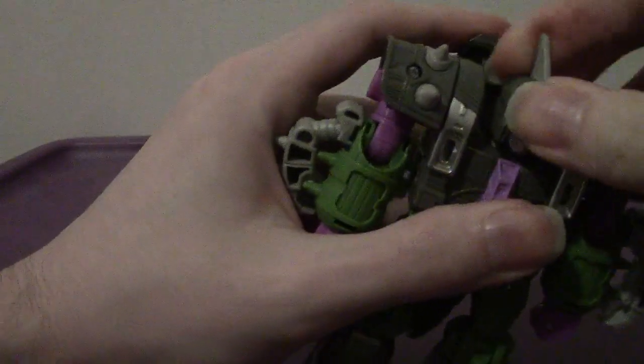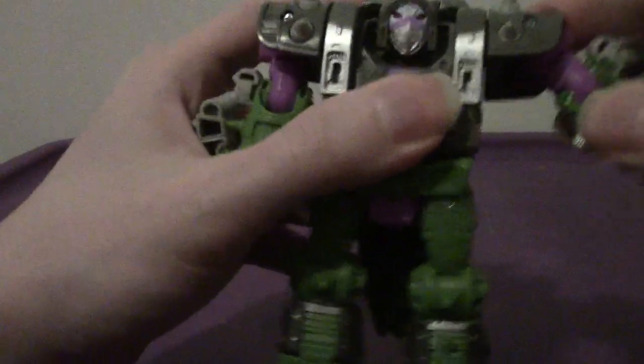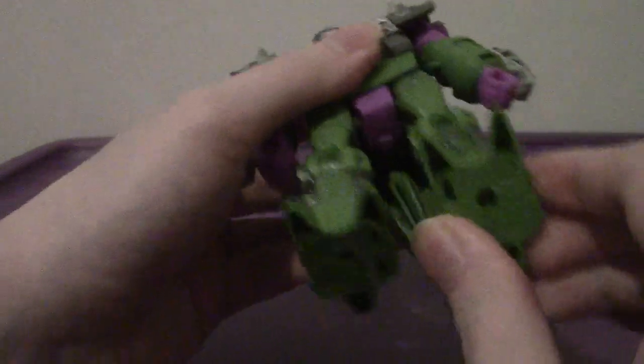Articulation-wise, his head can move side to side - it doesn't go really full 360, but it has a lot of tilt up and down, side to side. The arms can now go full 360, up to the side, and bend at the elbow. They can rotate, and he has wrist articulation. He has a bit of waist movement due to transformation. Legs go forward, back, out to the side, bend at the knee, rotate, and ankle tilt.